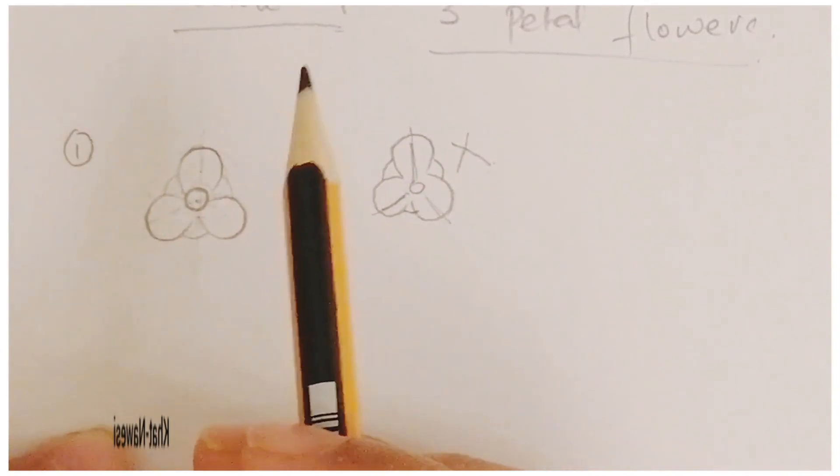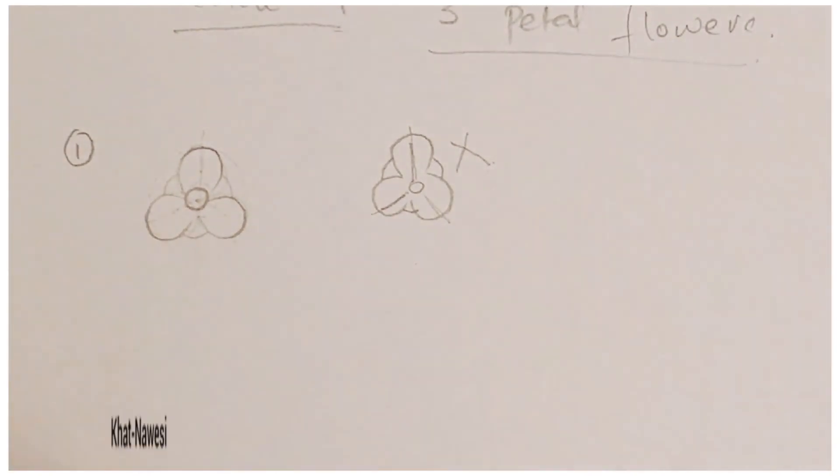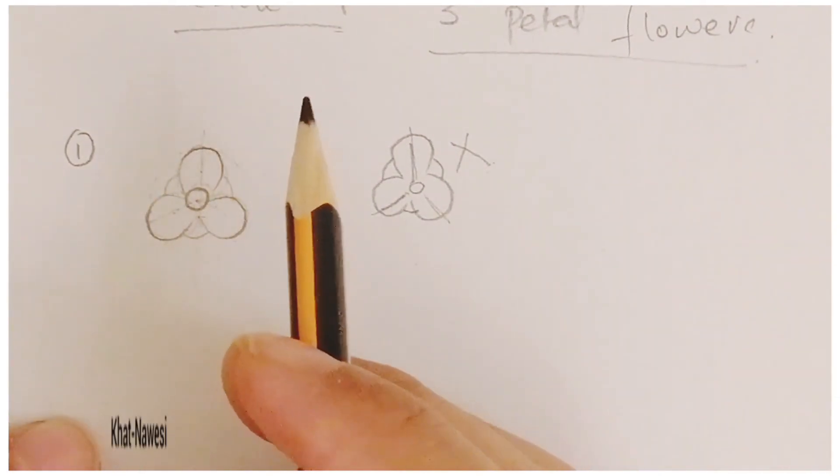Your circles must be very accurate. You need to draw proper circles by hand, or you can use a scale with different sizes of circles, as it would be very difficult to use a compass for making these small circles — like 0.9 or 0.8 centimeters.